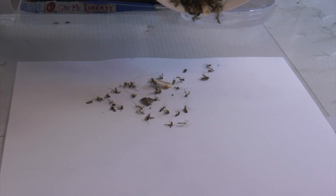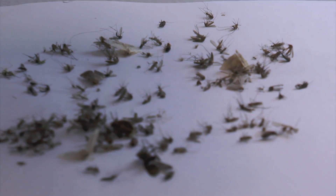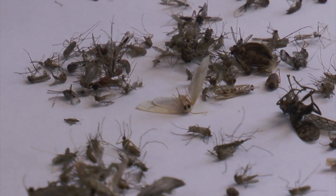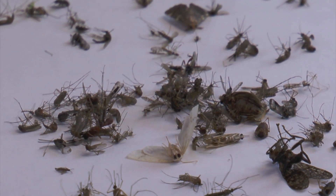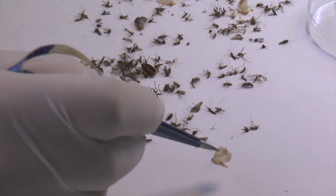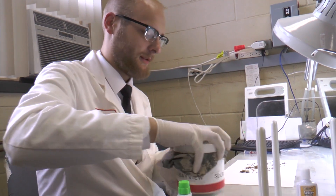So this is bycatch. You also get moths because these traps have a light, so all types of other insects are attracted to them as well. Little beetles. You also get little nymphs or things that look like mosquitoes, so you have to learn to pick them out. It's easier just to get rid of the bycatch as early as possible so it doesn't clutter your view.